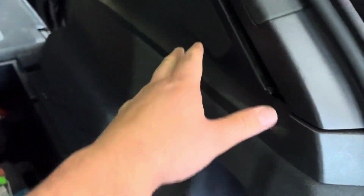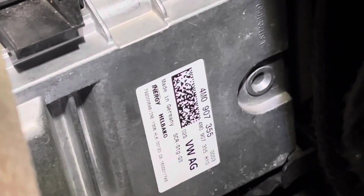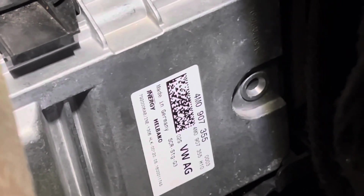Pop this little thing — just don't forget to disconnect everything first. Pop this little panel off and look, here you go: you have the location of the AdBlue electronic control unit, which is Volkswagen AG, made in Germany.